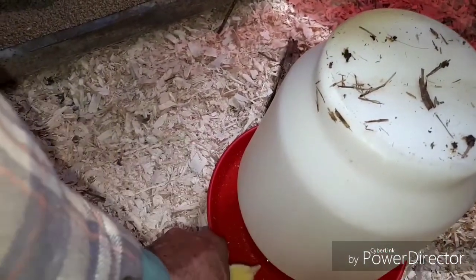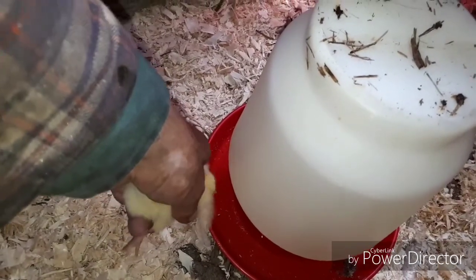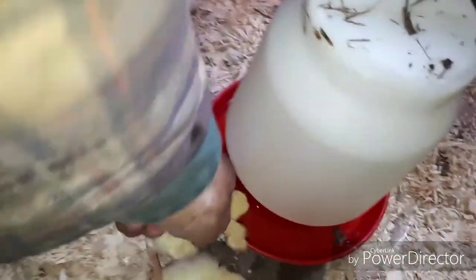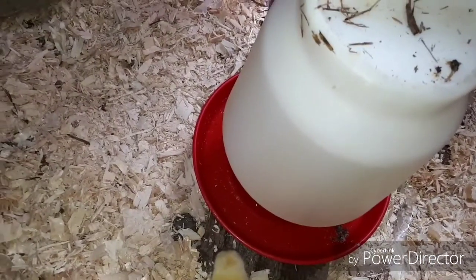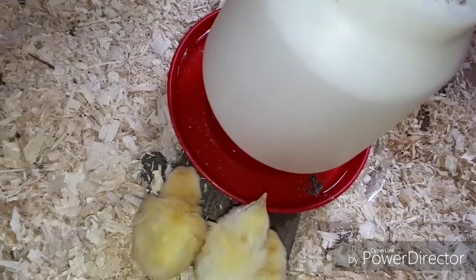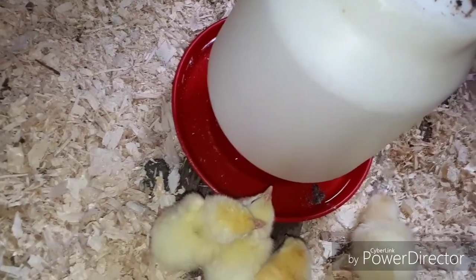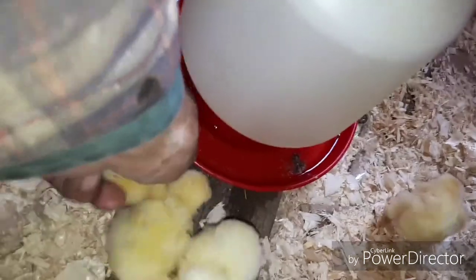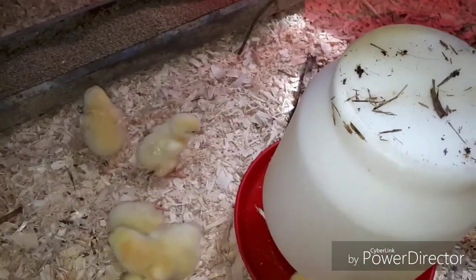You want to take a few chicks and dunk their beak head-first into the water bowl, just so they get to know where the water is. You don't have to do them all — just do enough that they can show the others where the water is. Especially if you've got four or five hundred like I normally have. Those few that you do will show the others; they're naturally curious, so they'll go over to see what's happening and find the water.